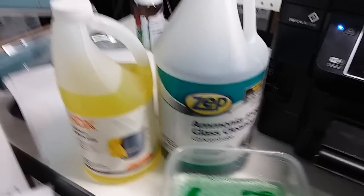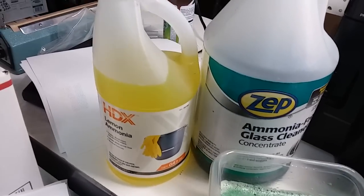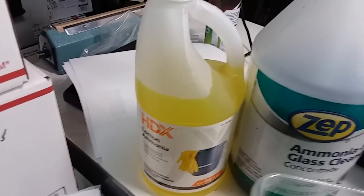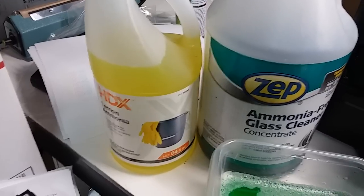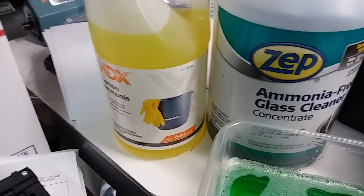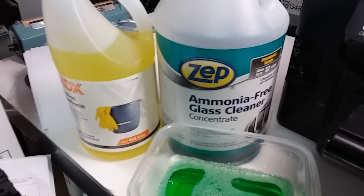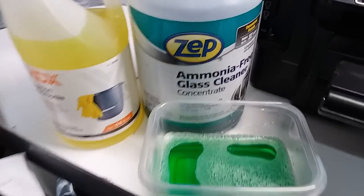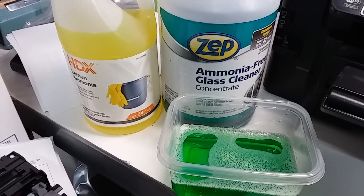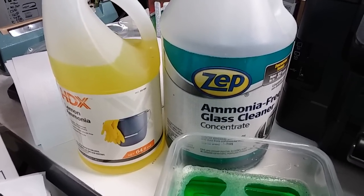I've prepared some chemicals for cleaning the print heads. I use a glass cleaner that doesn't have ammonia in it, but I add some ammonia to it. This is a concentrate so I'm going to dilute it with water — about eight parts glass cleaner. You can use any glass cleaner; Windex is usually fine. Add some ammonia if it doesn't have any, and some people like to add about two parts of rubbing alcohol, either 70% or 90-something percent, to the solution.